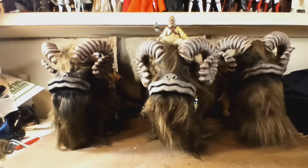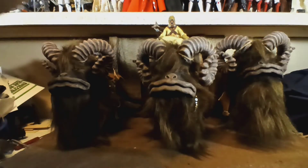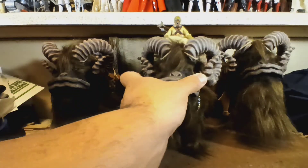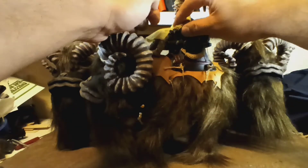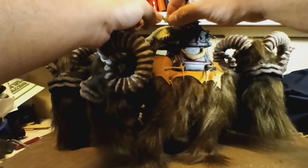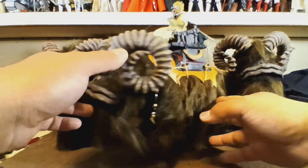Let me adjust the light real quick. But this is how it looks. And then this can just wrap around the hands — like if you're ready to steer it in the desert of Tatooine or wherever the hell you are.